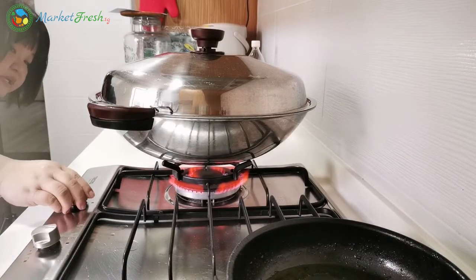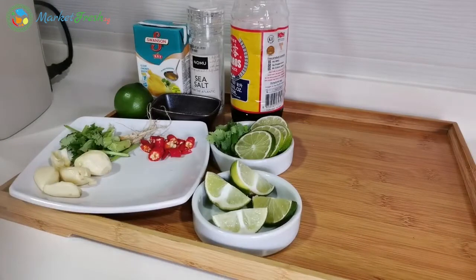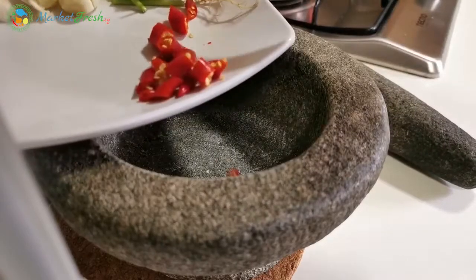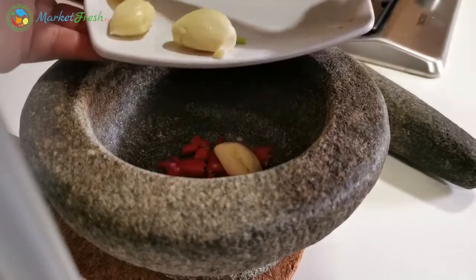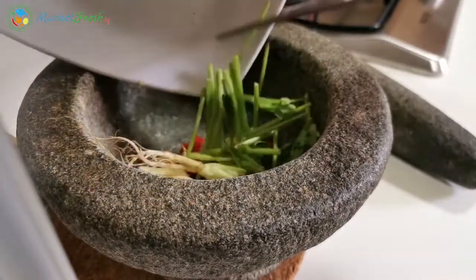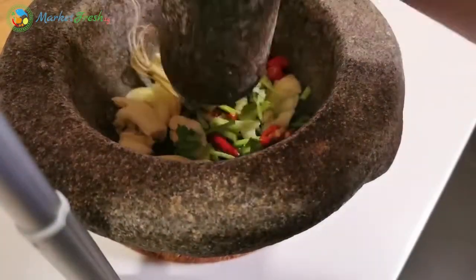Steam your garupa for about 5 minutes. Now we're going to prepare the sauce. Today I'm gonna teach everybody how to cook it more like a Thai way of steaming the fish. So this is my bird's eye chili — put this inside, then some garlic, and my parsley roots. Put everything inside, but don't use a blender, because if you use a blender it'll be too mashed up already.